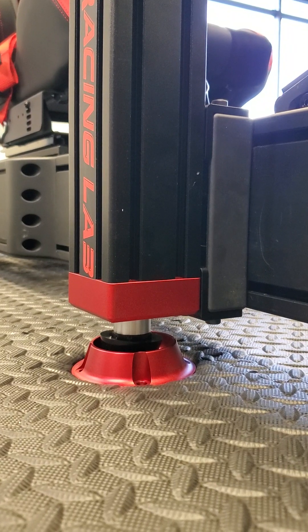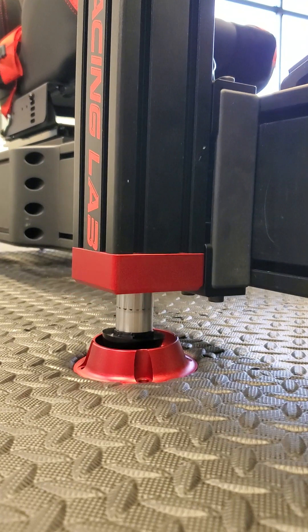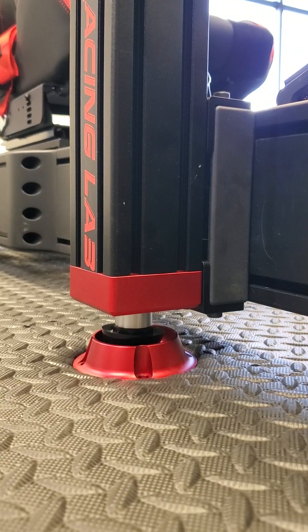Nothing. And if I press down to put it to zero, it doesn't even go. That's at zero. Power off.